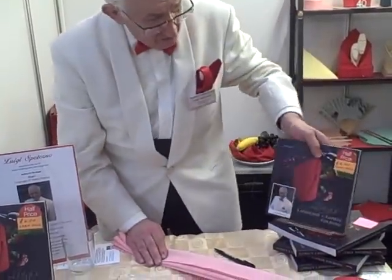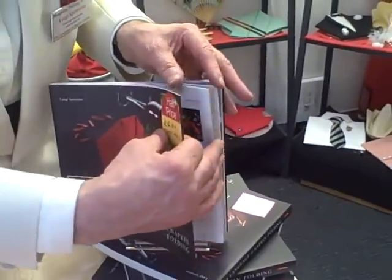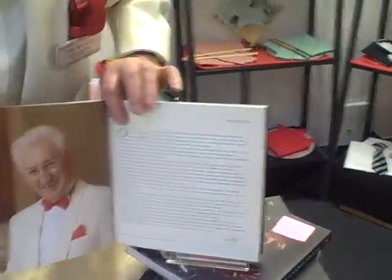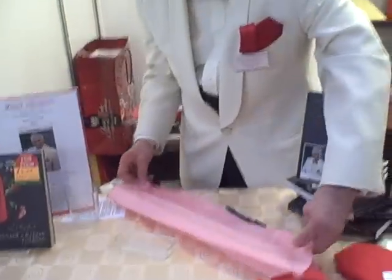By the way, I'm the author of this book, as you can see. And if you're looking inside here, that's me. Now then, go back to the napkin — I'm going to do it again.